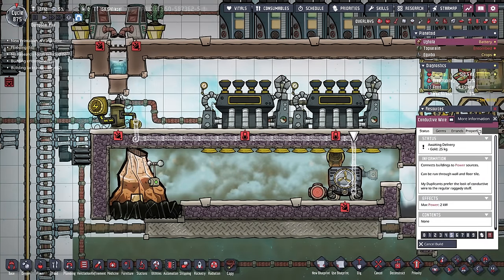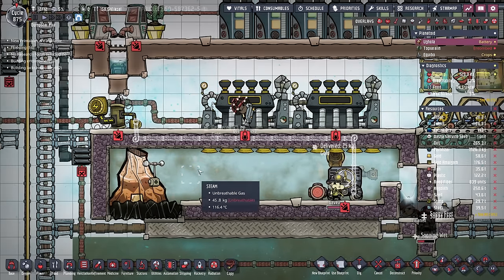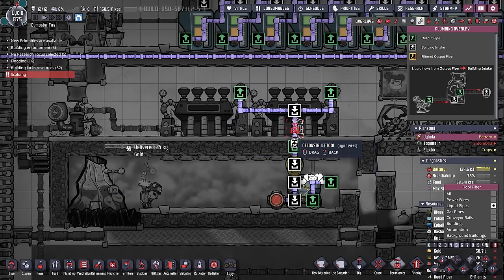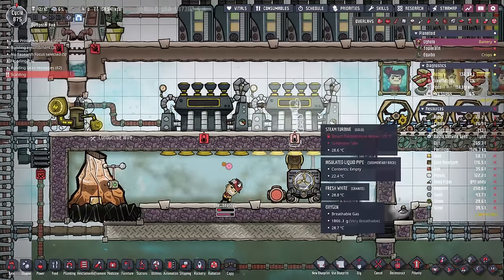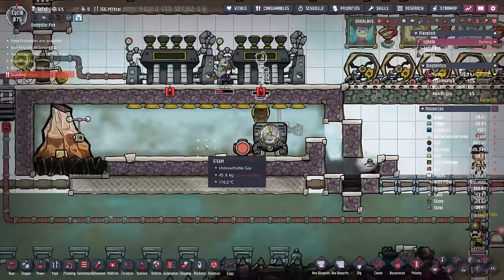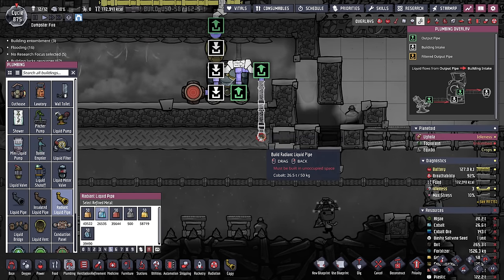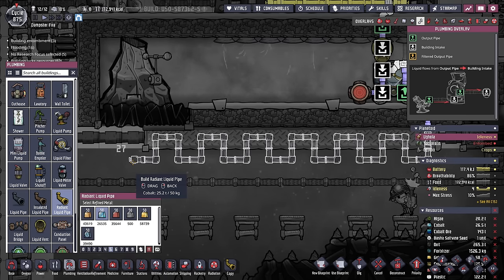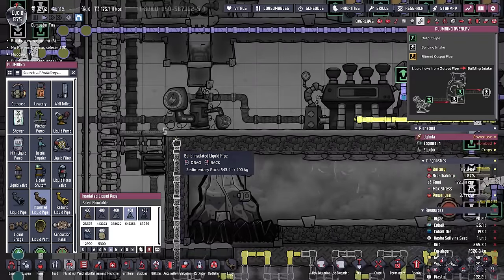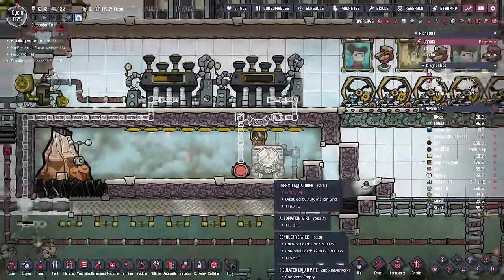In this case, I'm also using gold because I have a lot of it and it has a melting point of a thousand degrees — it'll never get over a thousand degrees in here because of our steam turbines. We'll start putting in all our radiant liquid pipes, since we know where our debris chiller and steam turbines are going. Coming directly out of the aqua tuner, I'm going to cool the debris chiller first, bring it to about this point, and then utilize insulated tiles to come all the way back up to our steam turbines, bridge it over, and then back into our thermo-aqua tuner.